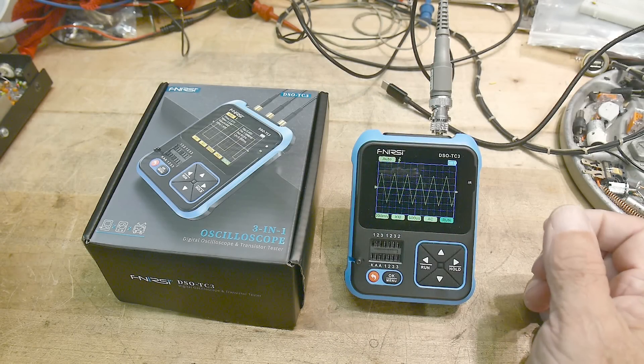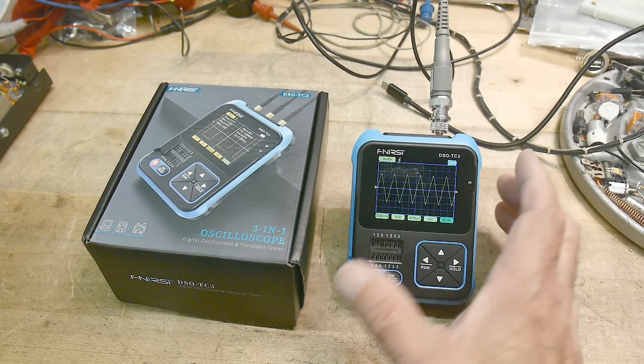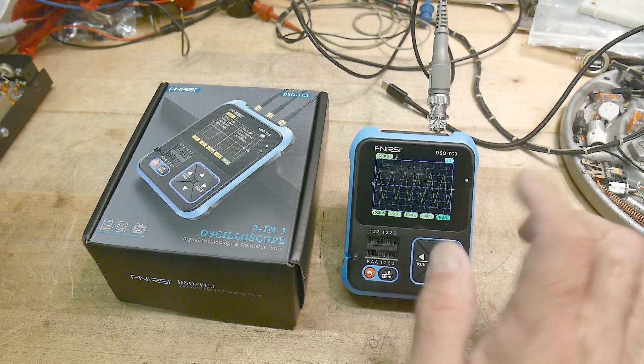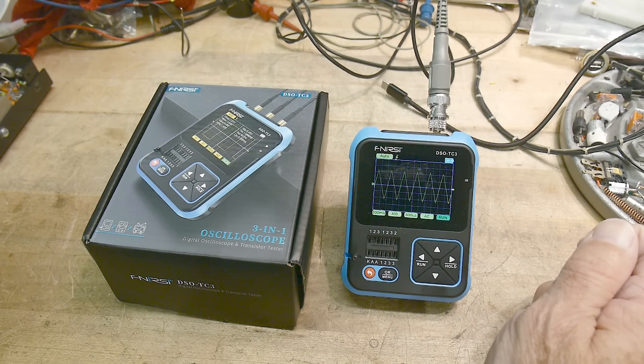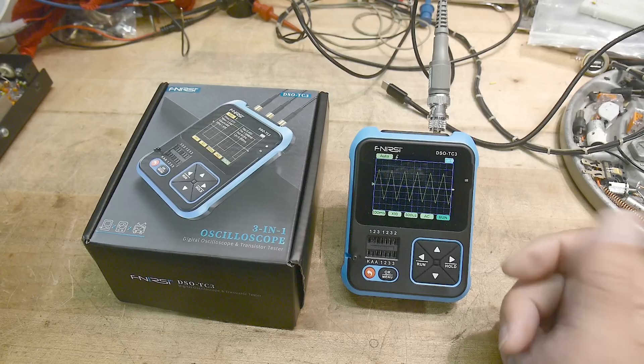This was sent into the channel by Banggood, so it's here for a review. It's a cute little toy. It is an FNIRSI — I can't quite pronounce their name, I don't know if you actually can.